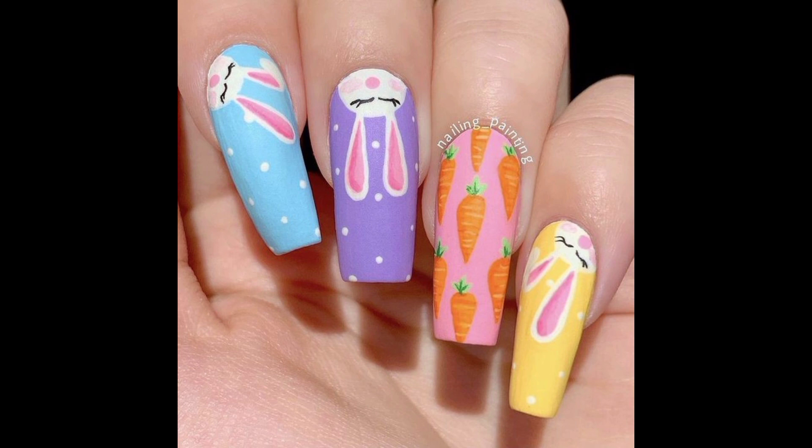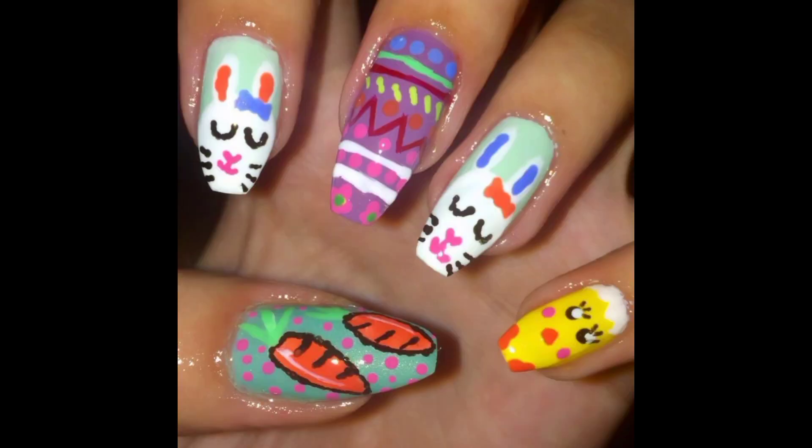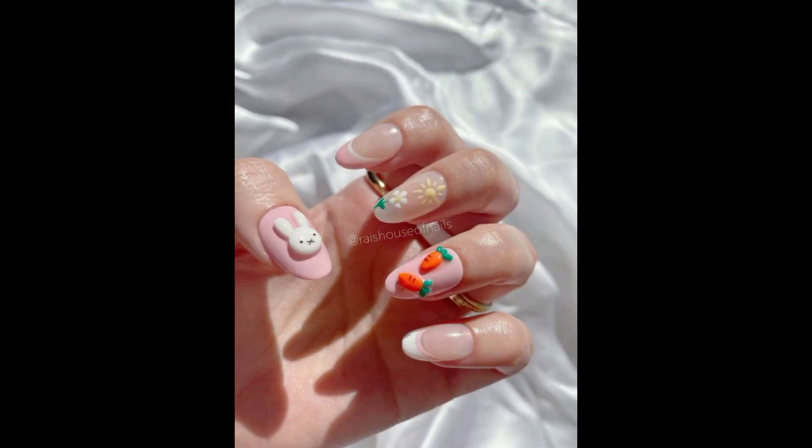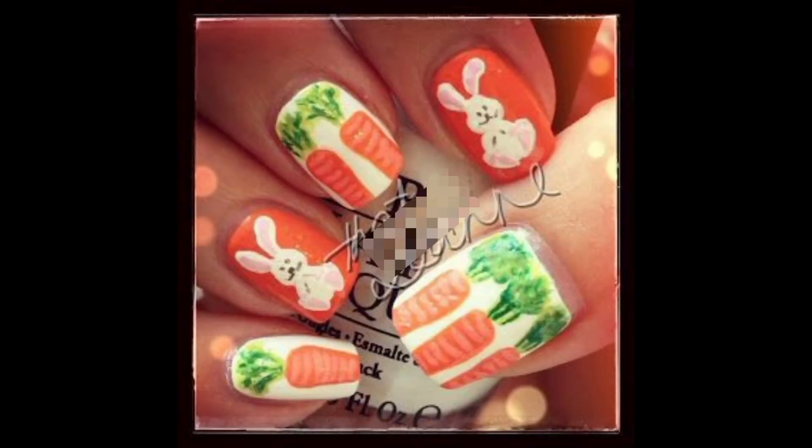Bunny and carrot nail art is a playful and fun way to adorn your nails. This style typically involves a cute bunny design and carrot or other vegetables. It's a perfect way to embrace the season, especially during Easter time.